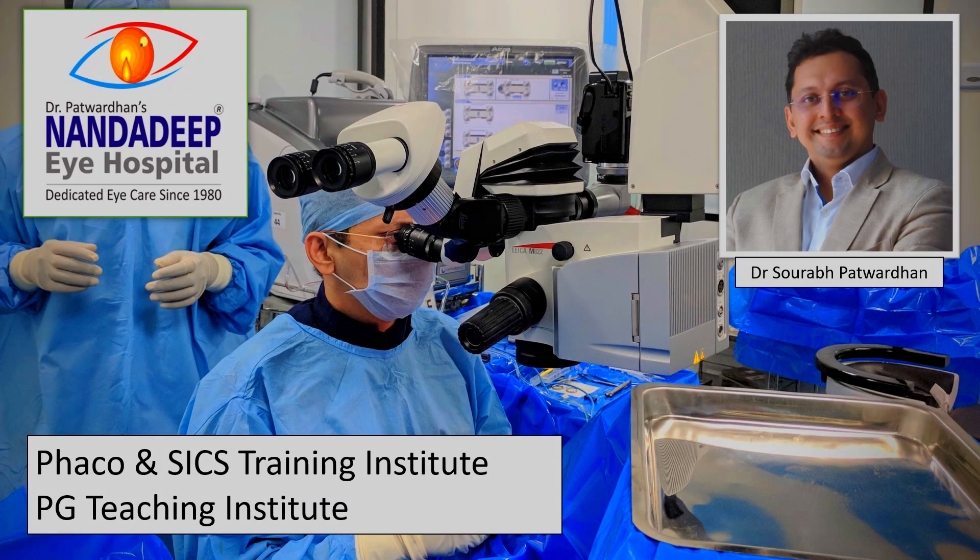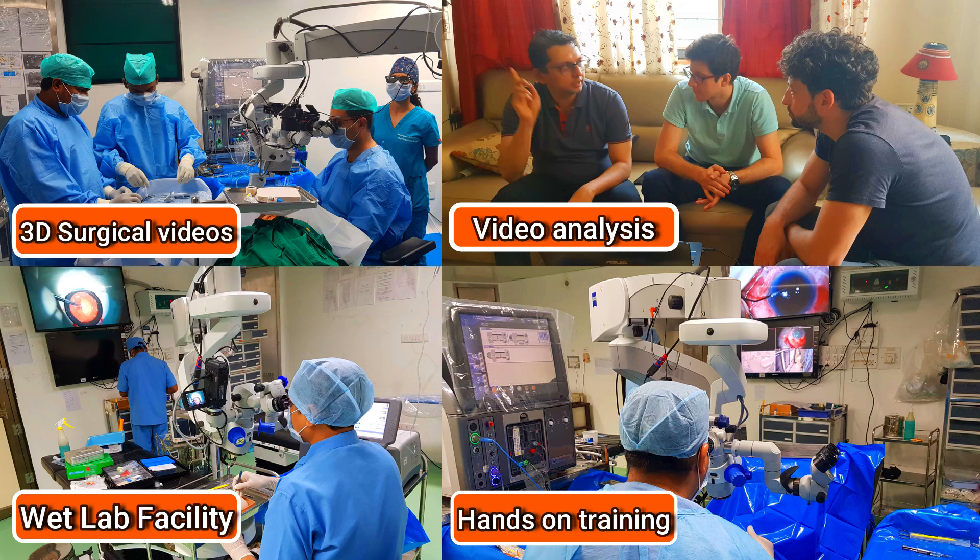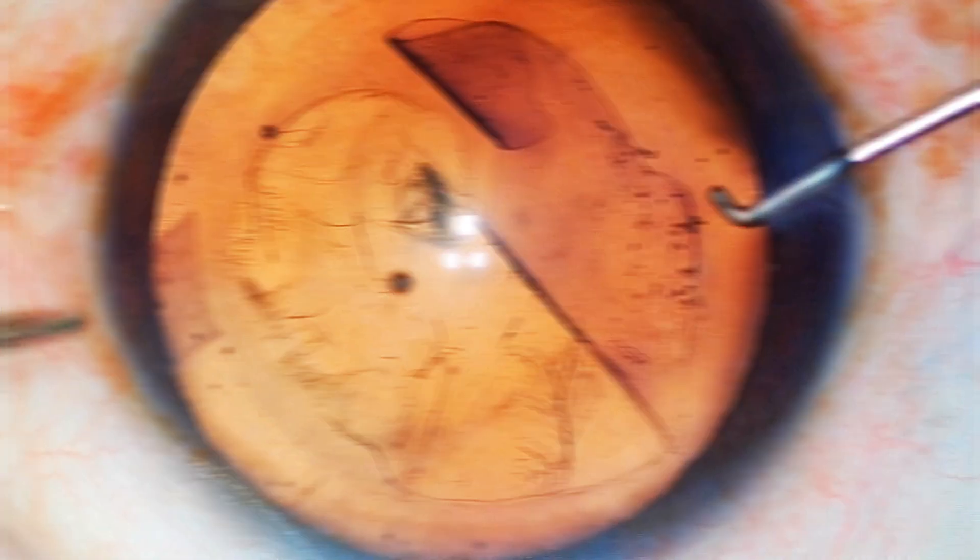Hello friends, I am Dr. Saurapat Vadhan from Nandadeep Eye Hospital PG Teaching Institute and FECO-SICS Training Center, Sangli, Maharashtra, India. In our center, we have a lot of teaching activities which includes hands-on training as well.